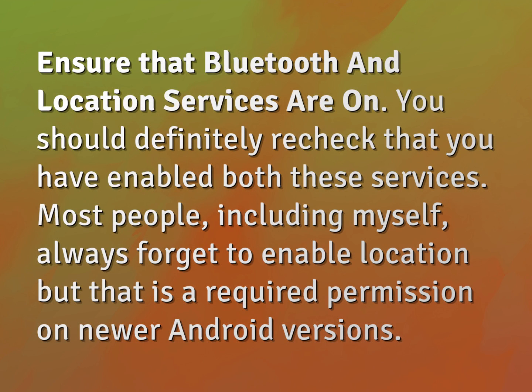Ensure that Bluetooth and location services are on. You should definitely recheck that you have enabled both these services. Most people, including myself, always forget to enable location, but that is a required permission on newer Android versions.